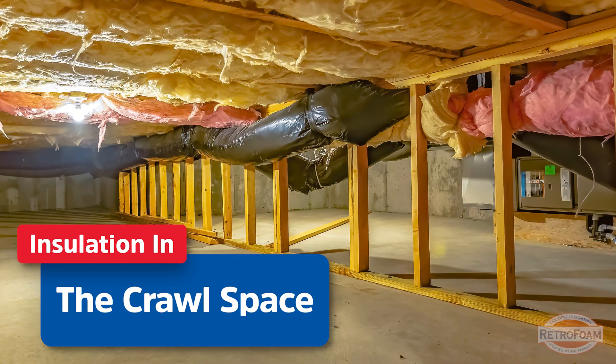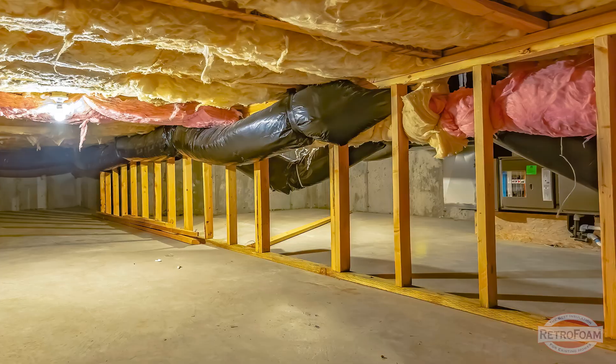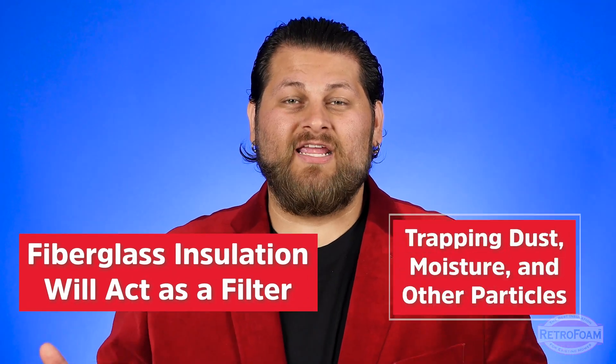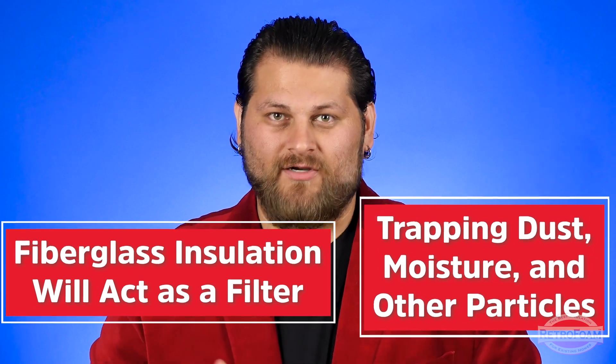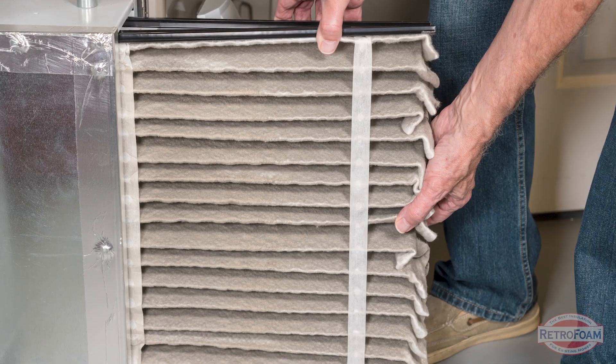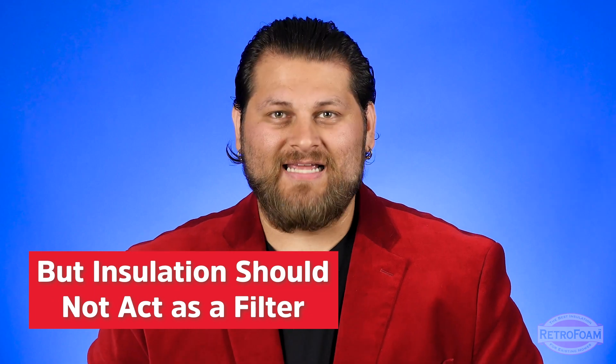For instance, you likely have fiberglass in that crawl space. If you were to go down there, or ask your contractor to show you some of that old fiberglass, you will probably see a lot of dark or even black markings around the edges, or all kinds of other discolorations. That's dust and other things being caught in that fiberglass — basically acting as a filter. Think about air filters for your furnace or your car. Filters need to be changed out, and insulation should not act as a filter.